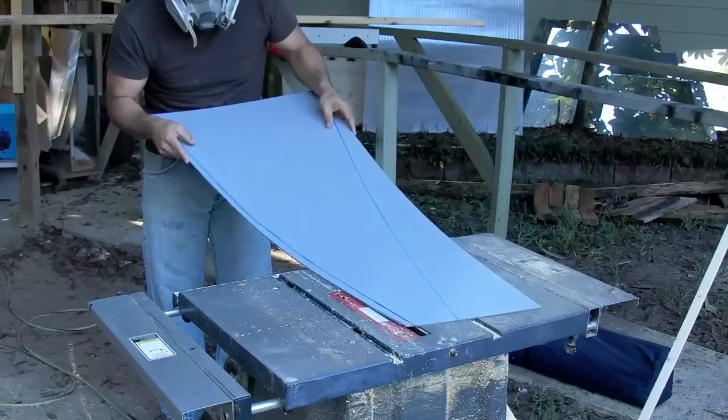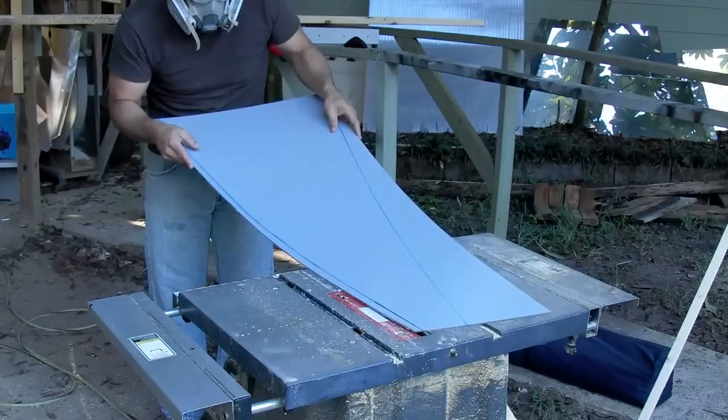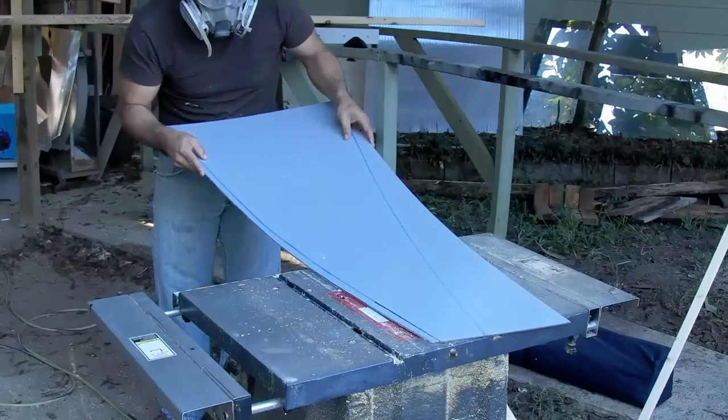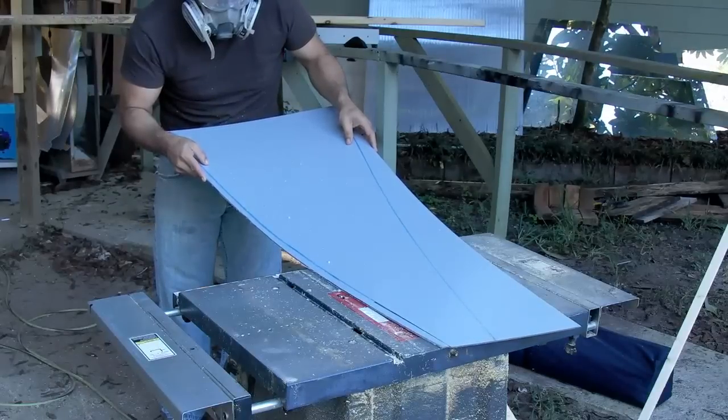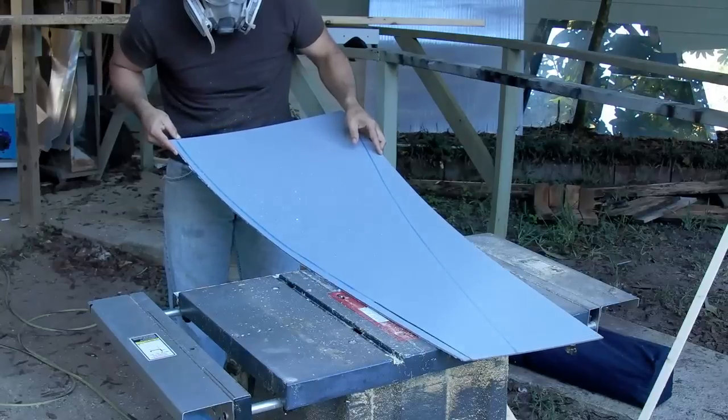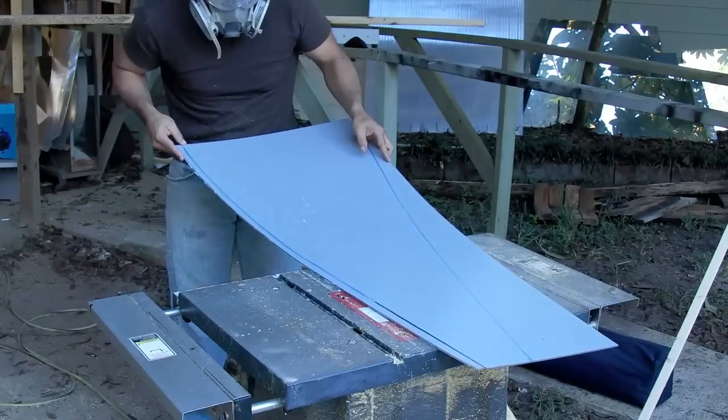When cutting acrylic material, it's a good idea to do this outside. Use eye protection and a good respirator mask. By setting the table saw blade low, it prevents chipping as I mentioned before and it also allows you to make that slight curve without banging into the blade.